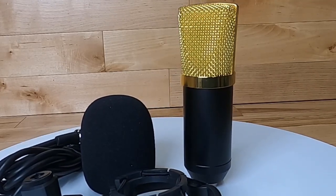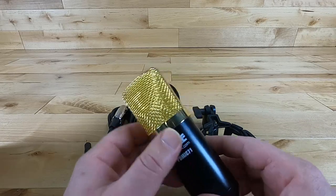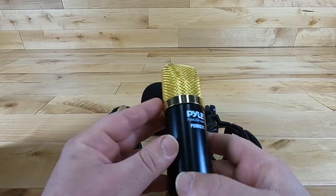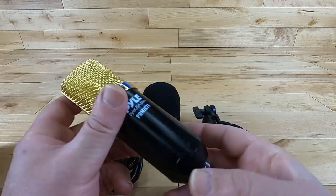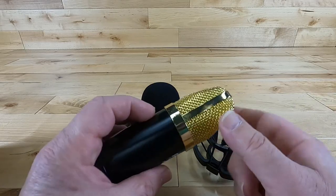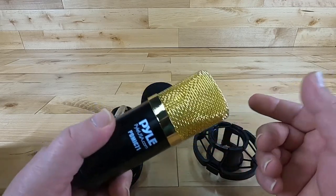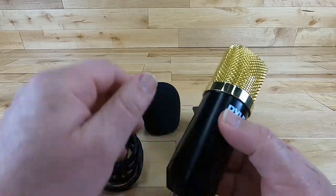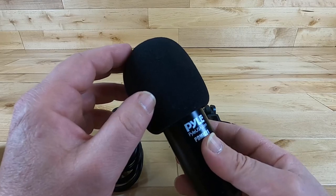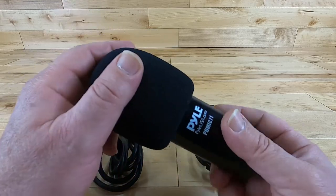Here is what the actual PD Mic 71 looks like without the cover on it. It's a standard condenser style microphone — nothing dramatic going on. It uses an XLR cable to connect and runs on phantom power from 9 to 48 volts. It does have a gold color windscreen cage on top, and I'll be honest, it's not my cup of tea — I prefer silver — but you are going to place the windscreen on top of it anyway.